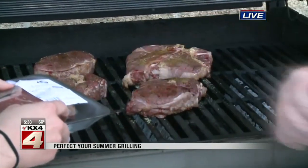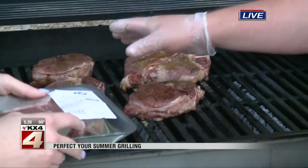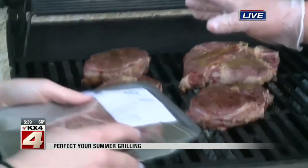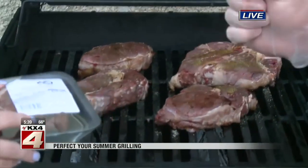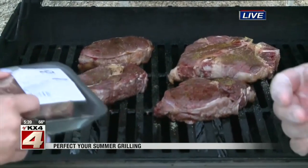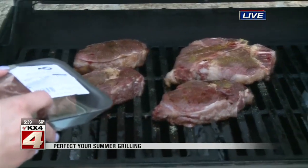The ribeye is nice and marbleized. And on this side, we have our Omaha 1881 steaks — they're the high-end steaks that we carry, and they're corn-fed, which brings them the most rich steak flavor. And then the other ones we have are the Hereford beef.